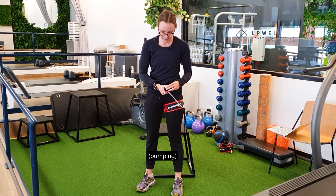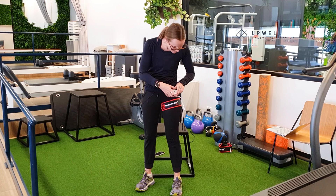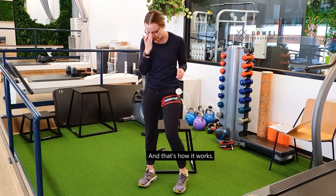So you pump it up, and then you can just tuck the handle into your pocket while you're training — and that's how it works.